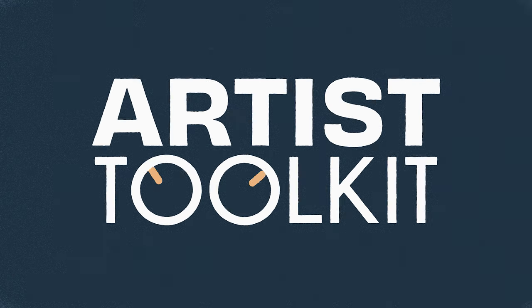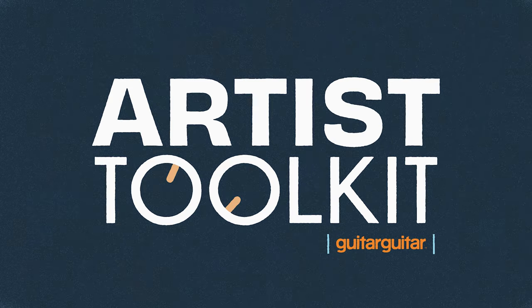Artist Toolkit. With Guitar Guitar. Hey guys, this is Nick Johnson hanging out once again in Guitar Guitar, and I'm gonna show you some stuff from my Artist Toolkit.